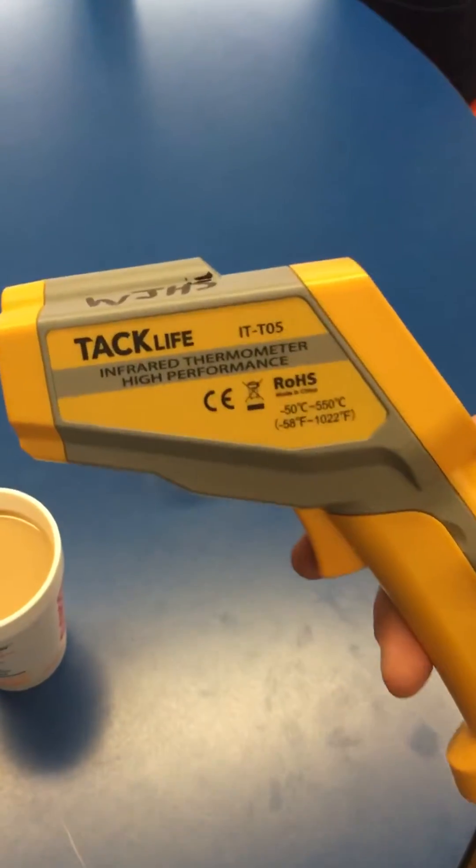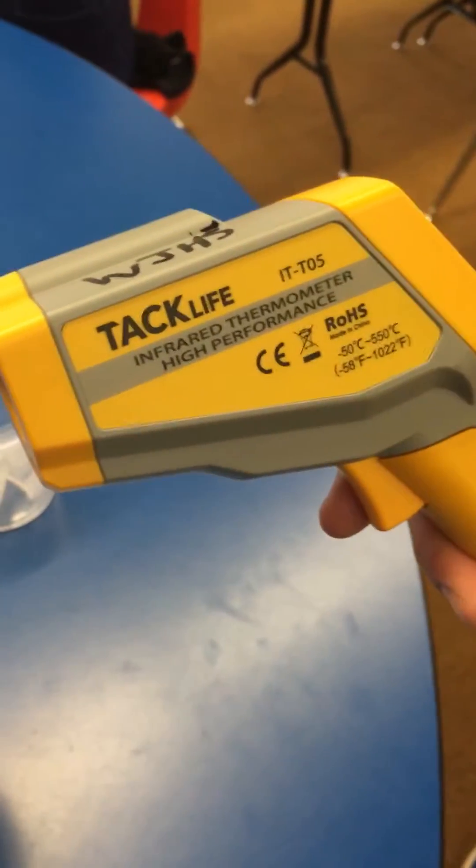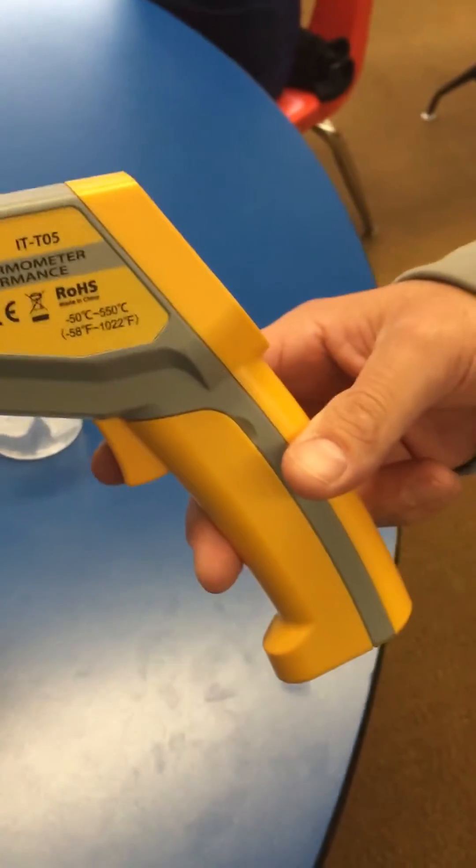This is a temperature probe. You will be using this for your heat loss project today. I wanted to show you a few features and how to use this temperature probe.